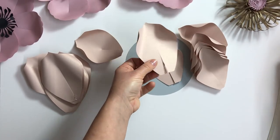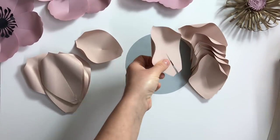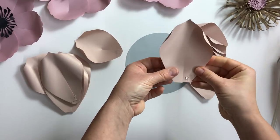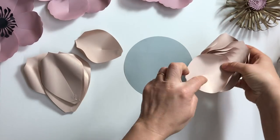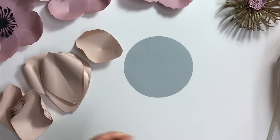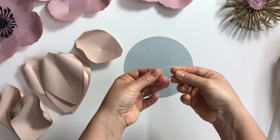Using one template you can make different types of flowers by playing around with the size of the petal, the depth of the middle cut, and the number of petals in each layer. Next, we need to glue all the petals to the base circle.